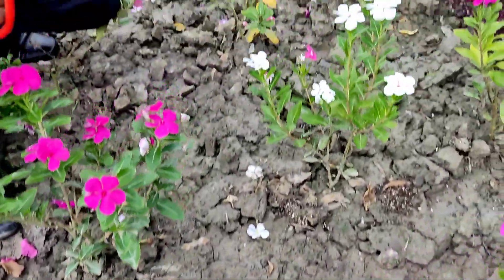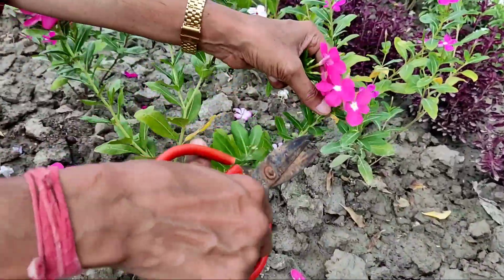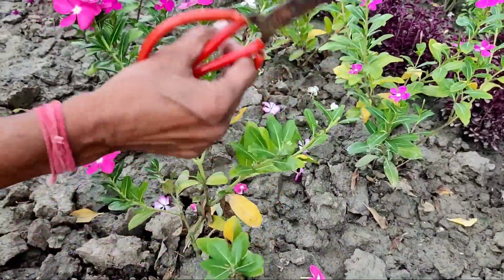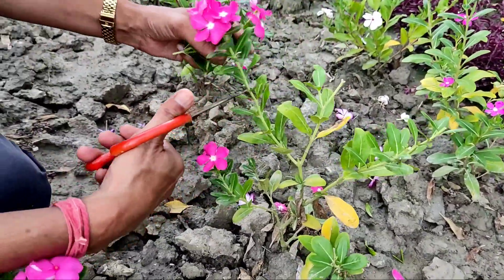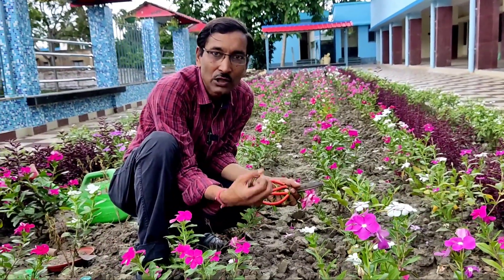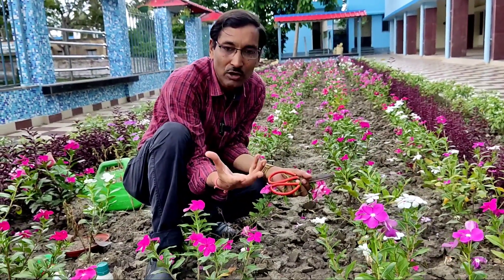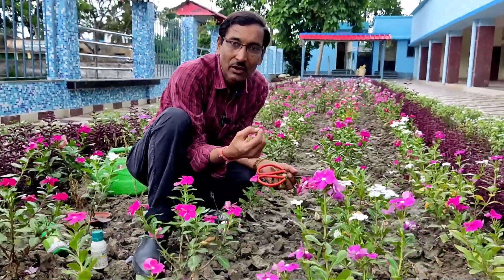Once you cut off the infected parts, new branches will come out, and from those new branches you will see lots of flowers, new buds, and new flowers will automatically generate. This is the first thing you have to do in this monsoon season to save your plants — new branches and new buds will follow.